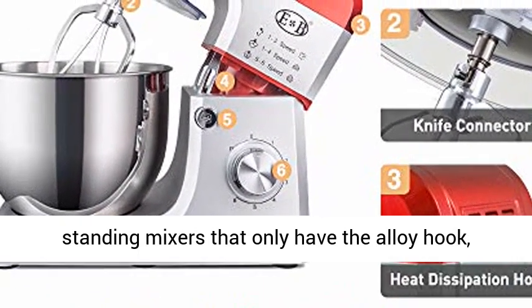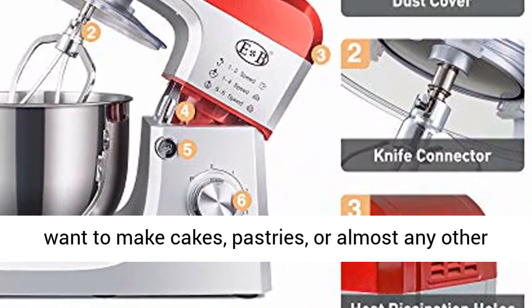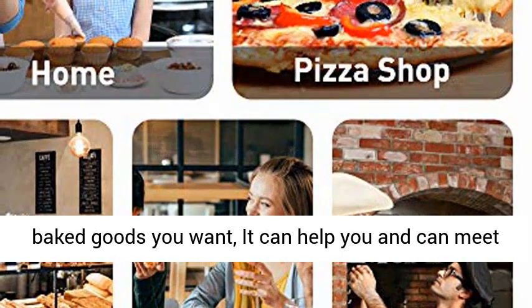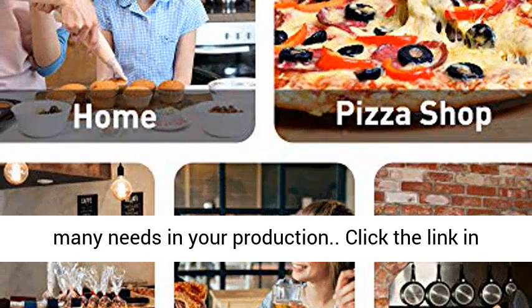Compared to other electric standing mixers that only have the alloy hook, this stand mixer is more professional. Whether you want to make cakes, pastries, or almost any other baked goods you want, it can help you and can meet many needs in your production.